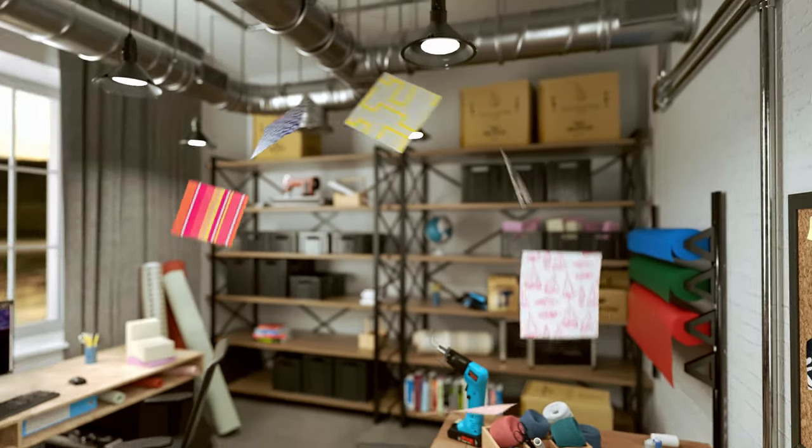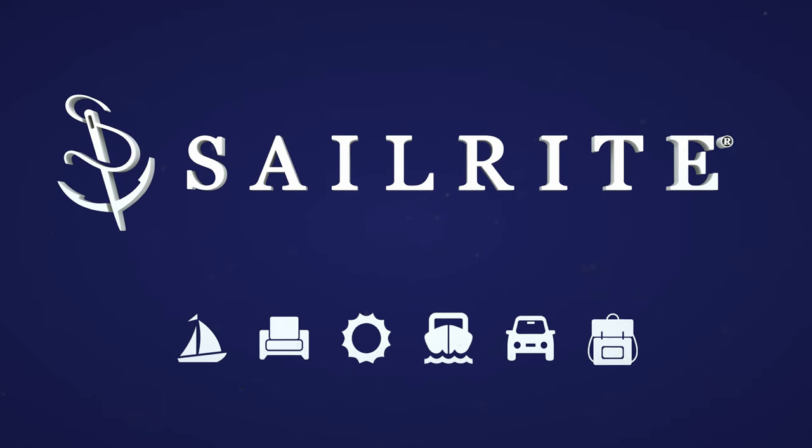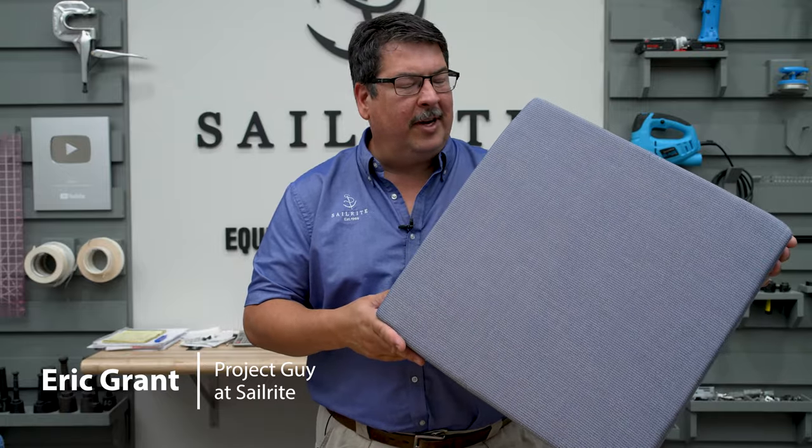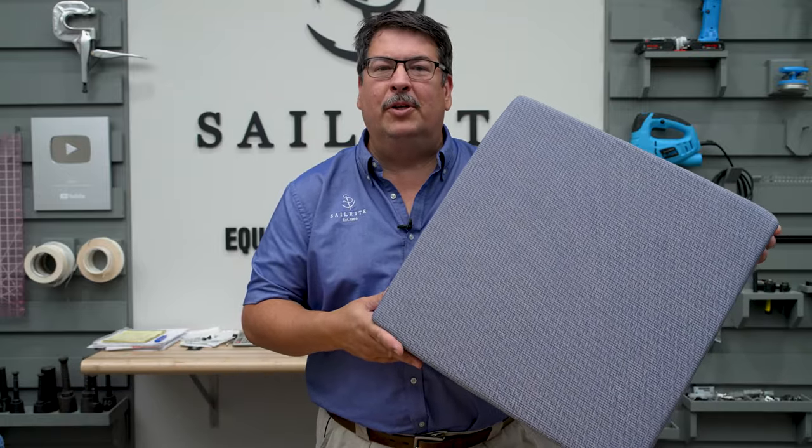Visit Sailrite.com for all your project supplies, tools, and instructions. Hi, I'm Eric Grant with Sailrite. In this tutorial video we're going to show you how to make the quick and easy platform cushion.